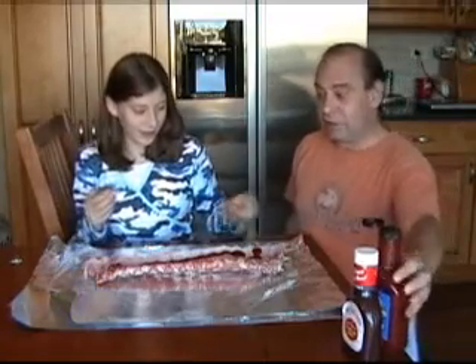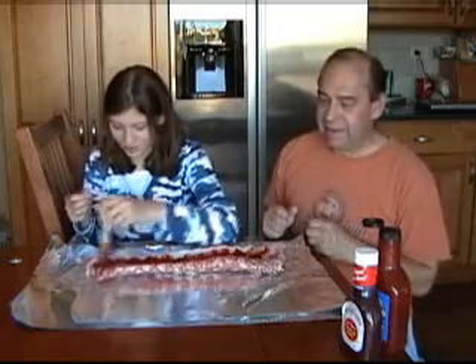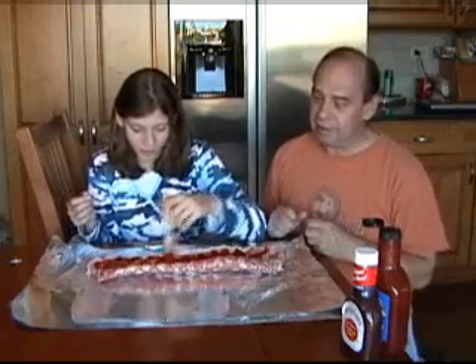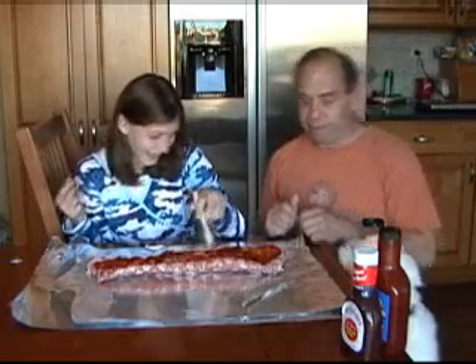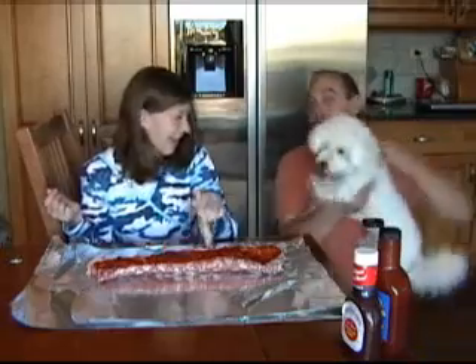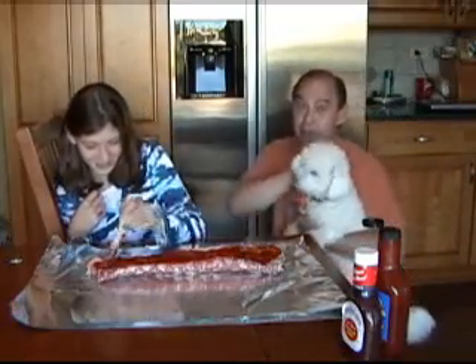Use the brush to slather it. Slathering is like painting, except you're supposed to be messy. You're supposed to gob it on and just — look up. The dog wants to see what we're doing. She loves ribs too.